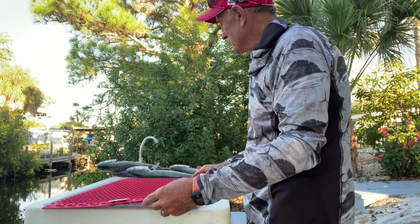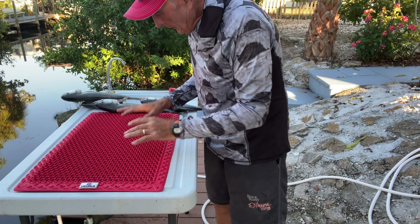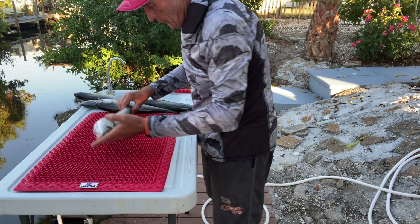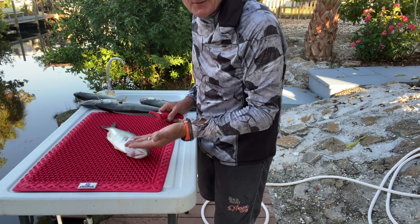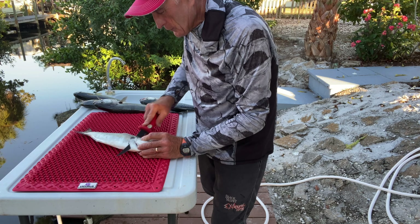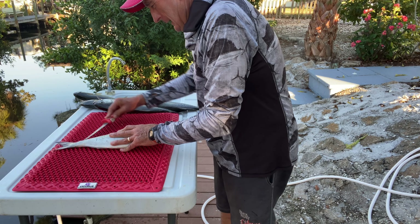I'm going to try it right now. What I'm liking right off the bat is that the mat is longer than their older one. The mat doesn't really move and the fish doesn't really move. What I like is that it actually suspends the fish off the table, so if any juices or liquids come off the fish it goes right through the mat and onto the table.